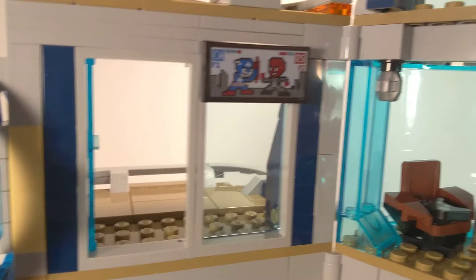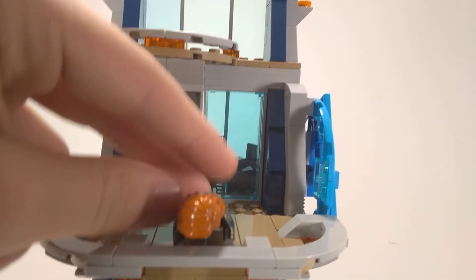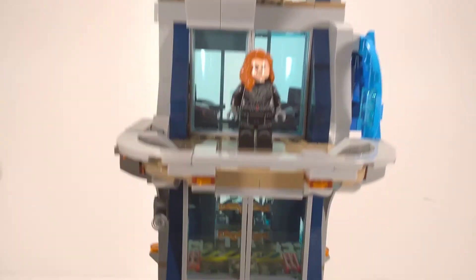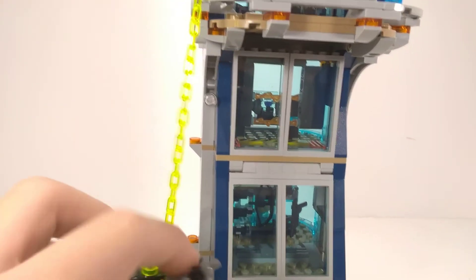We actually have a door here for once that leads to the outside, because the other Avengers Tower from Age of Ultron just had an opening. You can close that and be all formal. Then there's a balcony where Black Widow can stand and keep a lookout. The actual balcony barrier is very improved from the last one. The play feature with the hook is that you can hook an AIM agent onto the side and he could be scaling his way up the tower to fight Black Widow, which is super awesome.